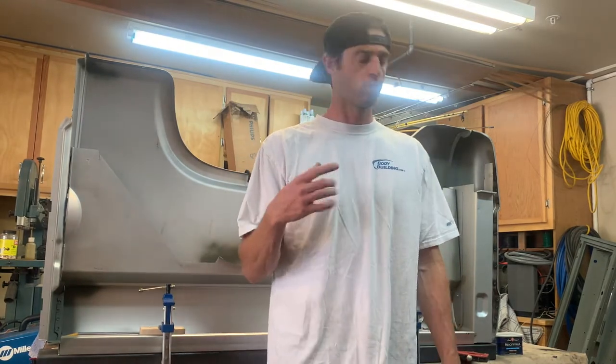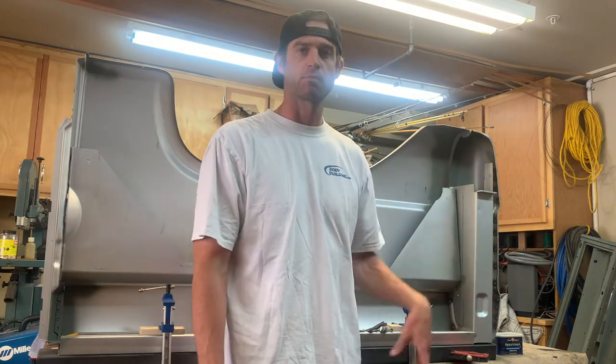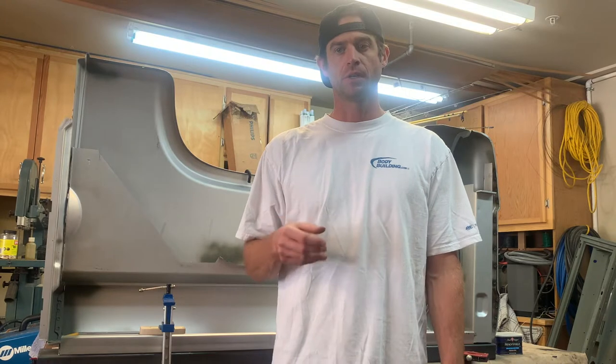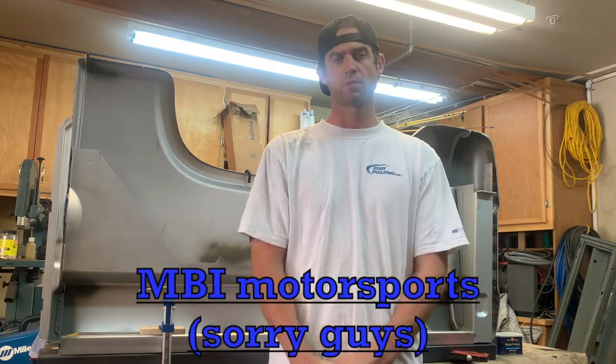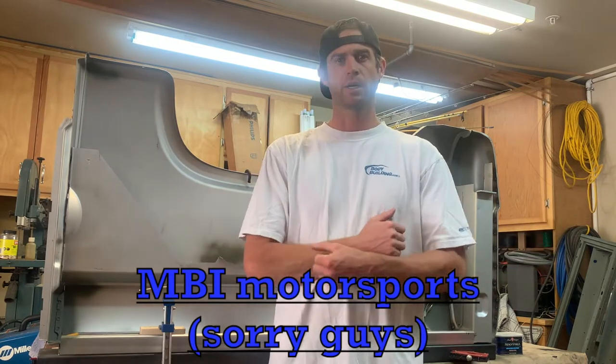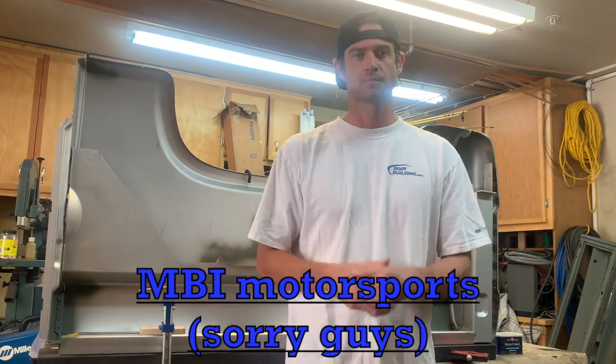Welcome to Projects with Pops. We're going to be going over a classic Bronco driver's side fender and how to build it. I didn't find a lot online about how to do this. I know MS Motorsports does have a 44-minute video on putting the whole body together, but I'm going to go a little more in depth.